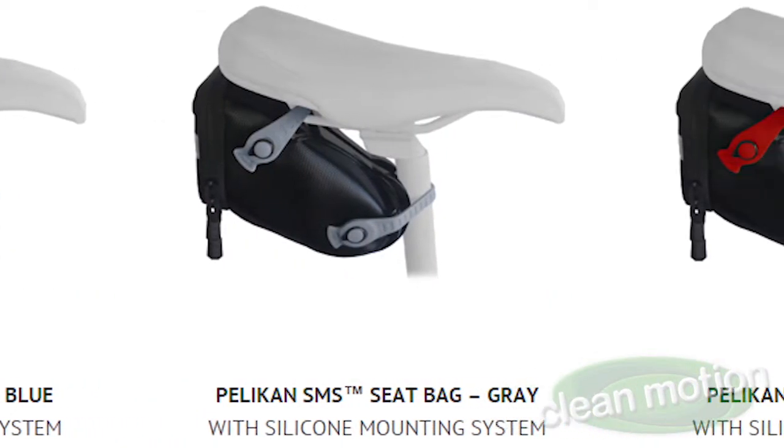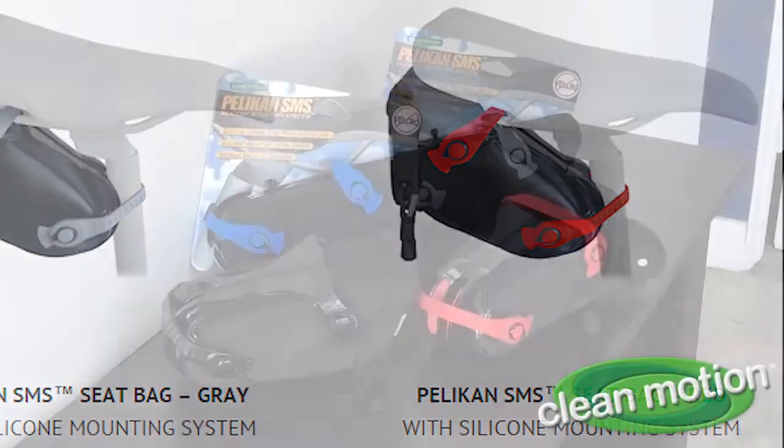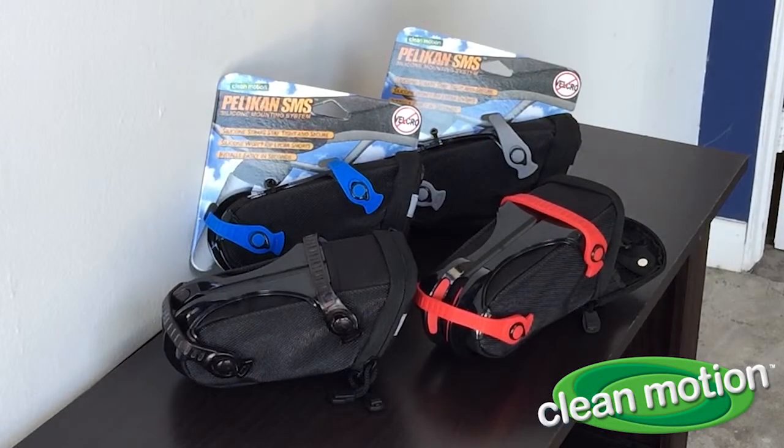No other bag offers the patent-pending SMS system. Simple and smart. Why would you buy anything else?